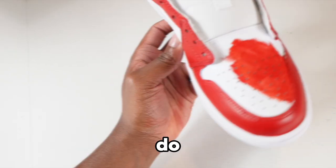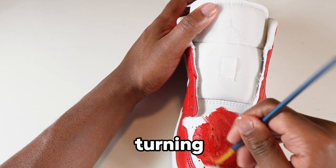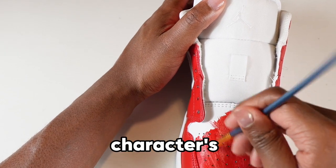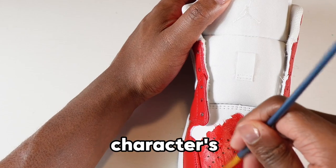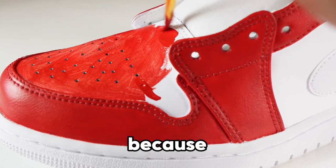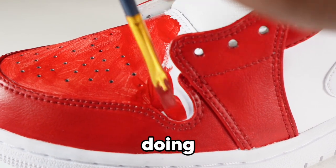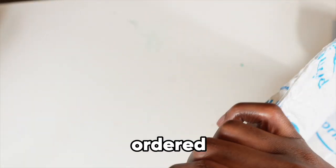We're gonna roll with it and just do the whole toe box red. No turning back at this point. I got an idea — I'm thinking about doing the character's face on the toe box. If you know the character, put it down in the comments. I can't really spoil it just yet, but basically I'm doing the character's face on the toe box.